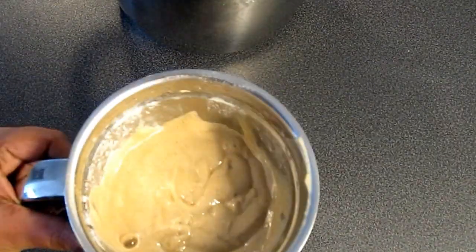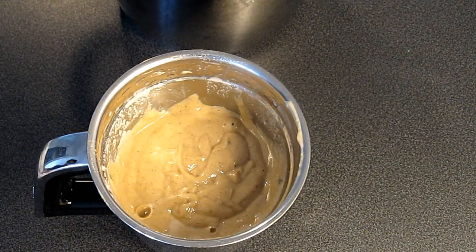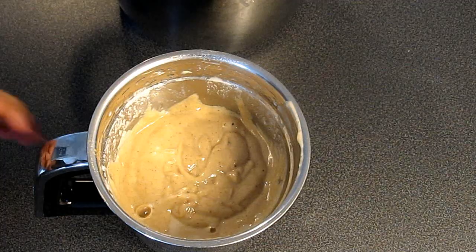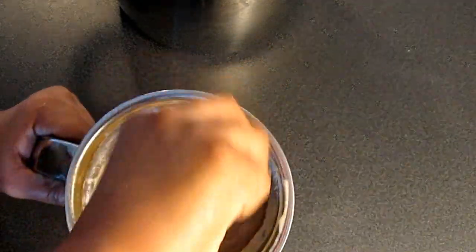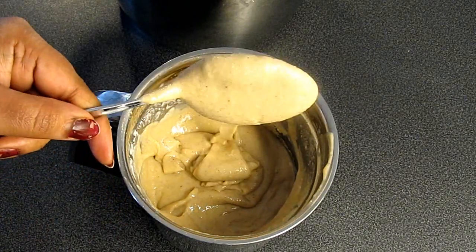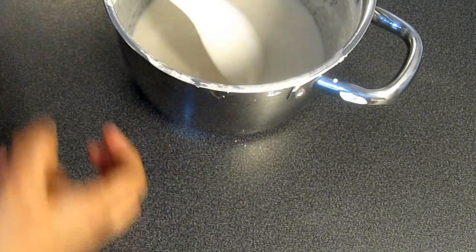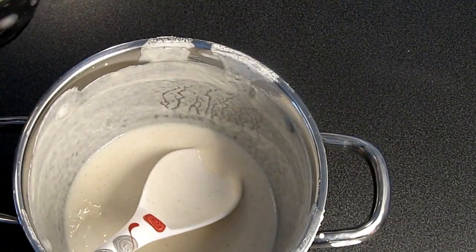Let's add 3 cups of water. I am very happy to cook this. I will cook this for a while. We have to cook this for a while.